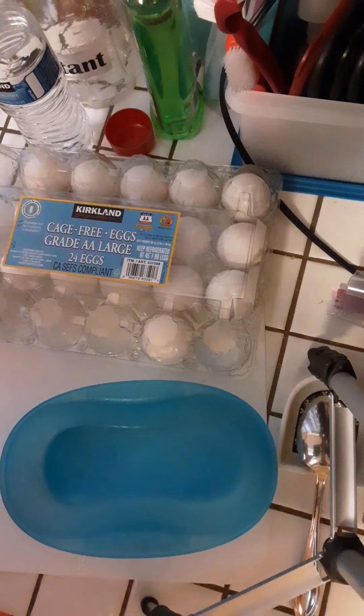I hope this was a nice, easy, simple recipe for you. Again, if you don't have a breakfast maker, I've linked one below. Thank you so much for watching!